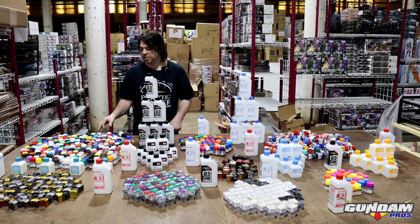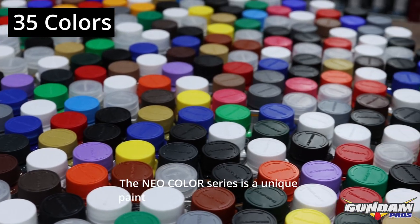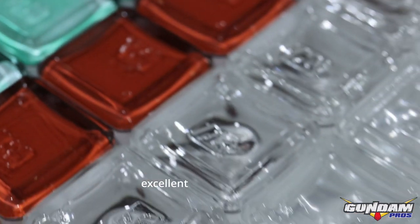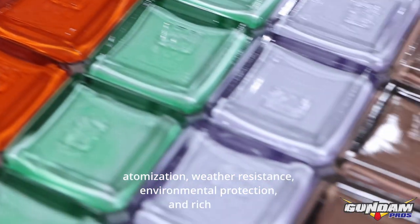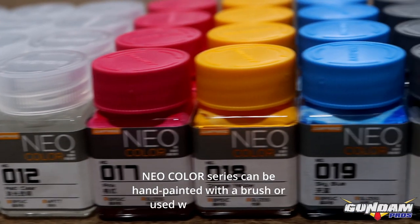Let's go over Neo colors first — these are your primary colors. The Neo color series is a unique paint developed for model making. It has proper viscosity, excellent hair color, gloss, hiding power, atomization, weather resistance, environmental protection, and rich colors. The Neo color series can be hand painted with a brush or used with an airbrush.